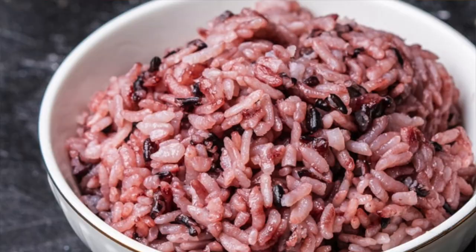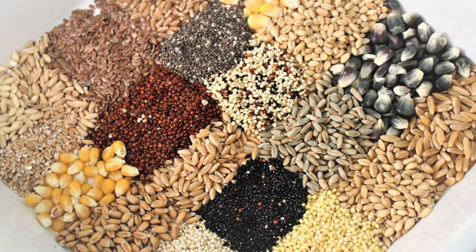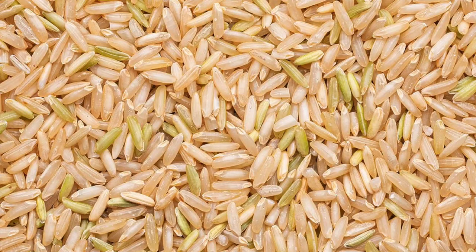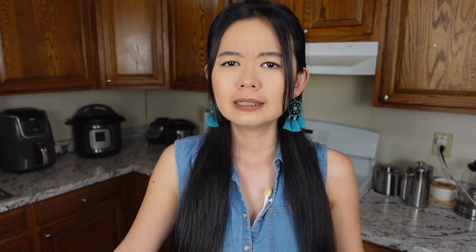Korean purple rice is simply a mix of black rice and white rice to create this purple color. The purple color is made by the black rice staining the white rice. If you prefer to be even healthier, you can add more grains to it, such as sprouted brown rice, barley, and green peas to lower the ratio of refined white rice even more.